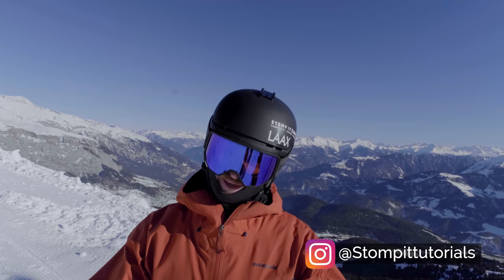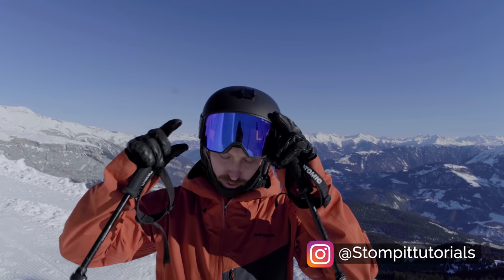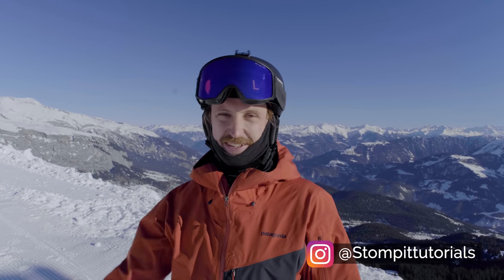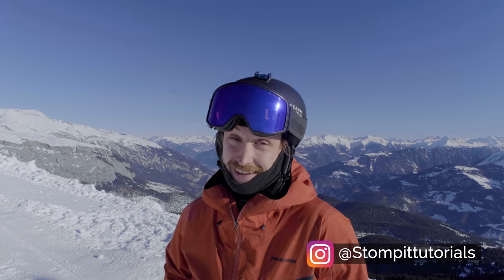If this stuff is intimidating for you, maybe you want to join one of our ski or freestyle camps for adults, where you'll learn your first 180s, 360s, and we usually ride the park some too.